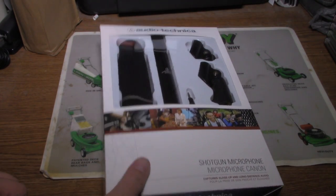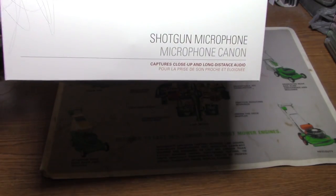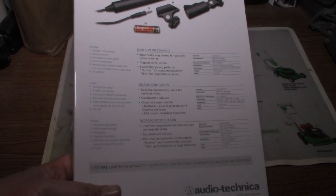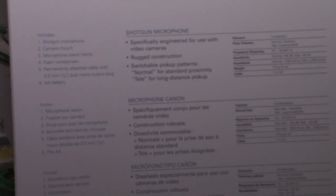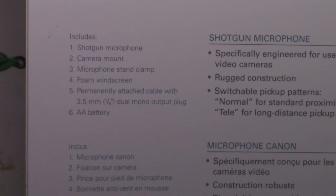Let's get into the details. It says close-up and long-distance audio. You may want to pause it — it tells you everything that is included in the packaging.